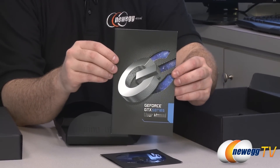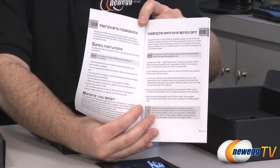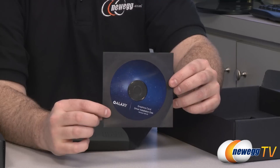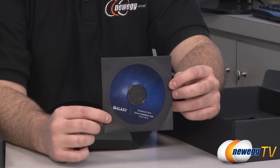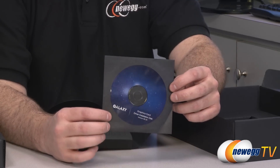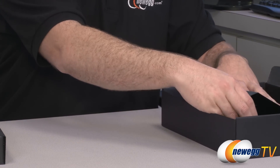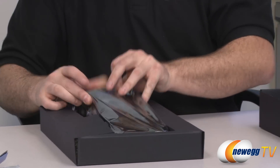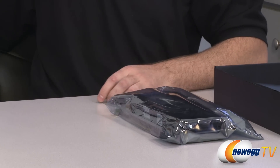You also get the GTX Series User Manual from Galaxy, which includes pertinent information about the graphics cards, installation instructions, safety information, and so on. You get a driver disc with the basic drivers for the GTX 680 — 300 Series drivers. You'll definitely want to go to the NVIDIA website to download the latest drivers, because since it's a brand new GPU they're going to be updating those over time, giving you better compatibility with games, increased performance, as well as those drivers mature.